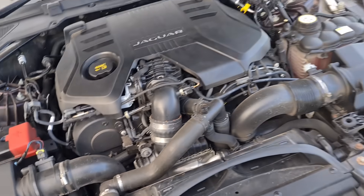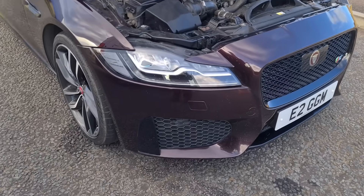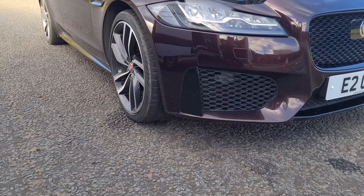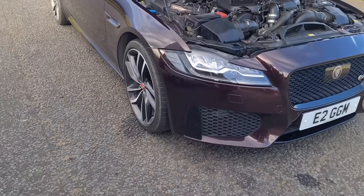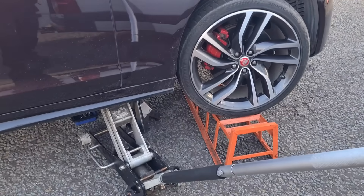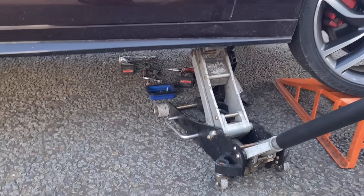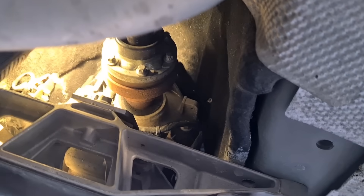This is the engine we're looking at. This is the sports model as well, so it is really low to the ground — we're going to have a bit of a struggle getting under here, but we'll manage it. So we've got the car raised up, just trying to get the sensor off. The sensor on these is above the gearbox, up there.